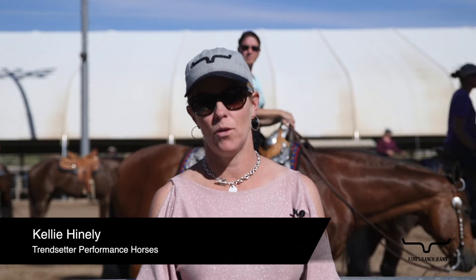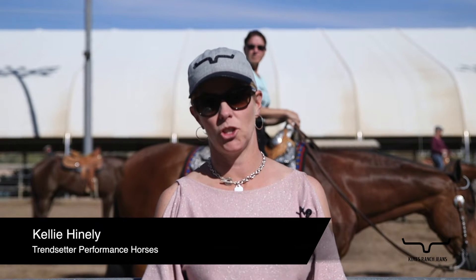My name is Kelly Heinle. I own Trendsetter Performance Horses. I'm from Chino Hills, California, and one thing that I work on every day with my amateur and youth horsemanship riders is connection with their hand and their feet with their horse.